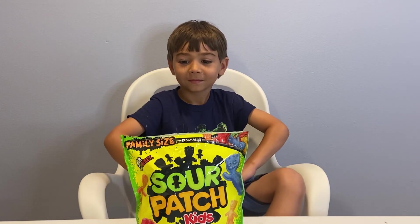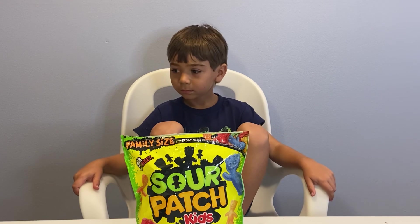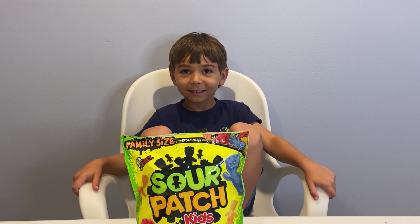Maybe. Candy is chocolate. Maybe Swedish fish? Yeah. Yeah? Yeah. Okay. We've got lots of candy to try.